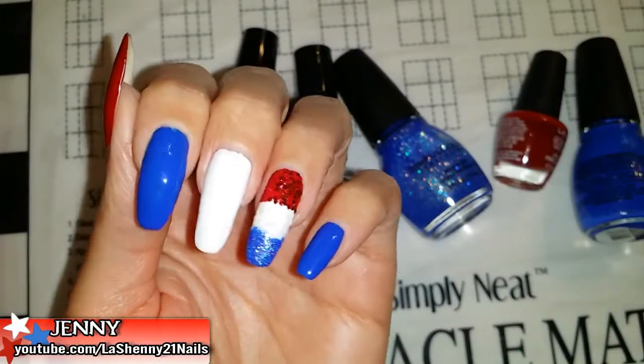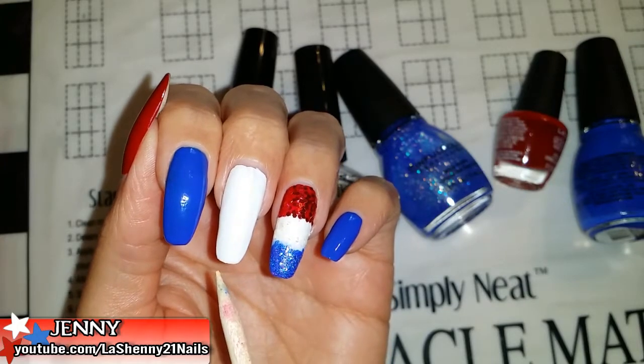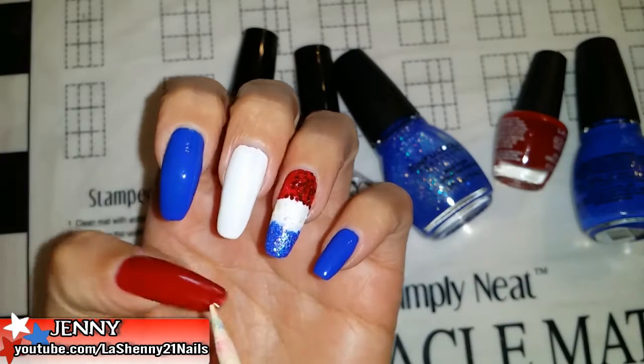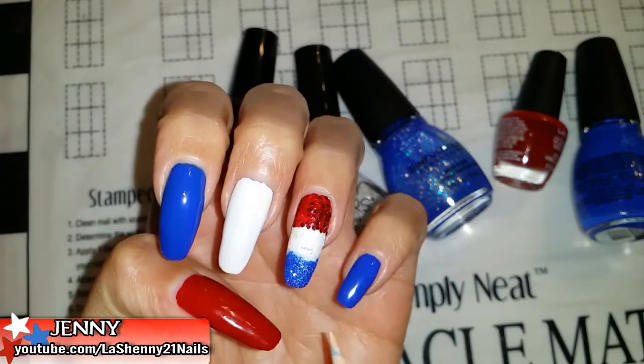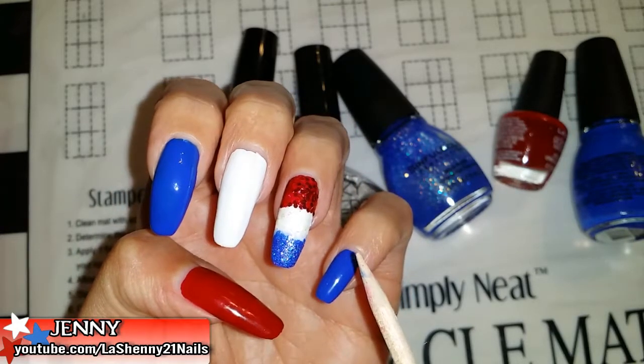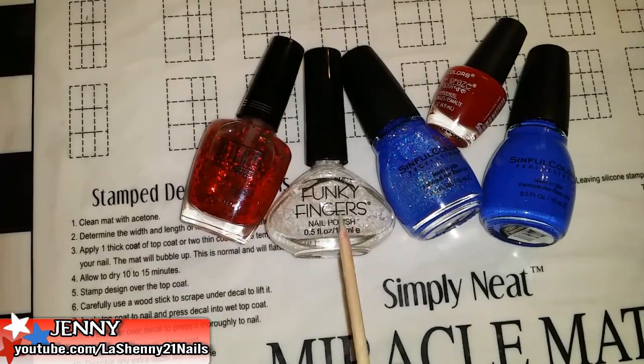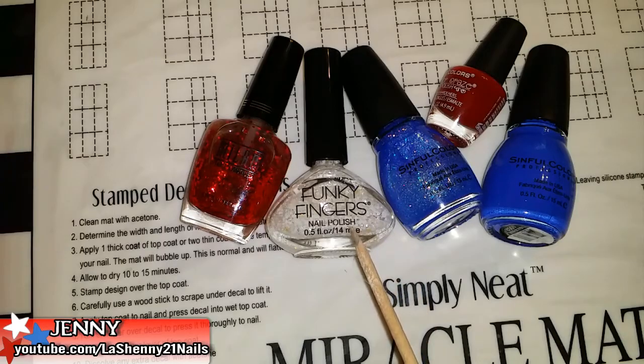I started off with this red, white, and blue. I decided that for these two nails I was going to do the same pattern, but once I was done I realized it was going to be a little bit too much. So I wanted to show you guys how I did it — I just sponged on the glitter: the red, the white, and the blue. These are all the polishes that I used, and I'll have individual names listed in the description box of the video.